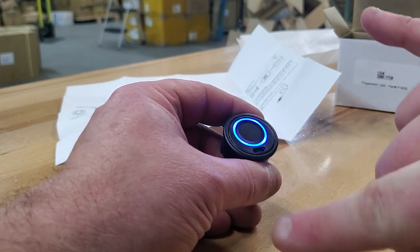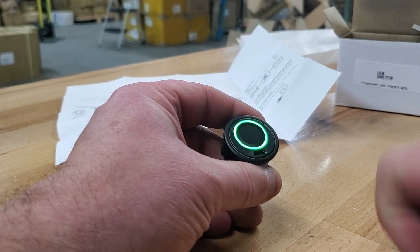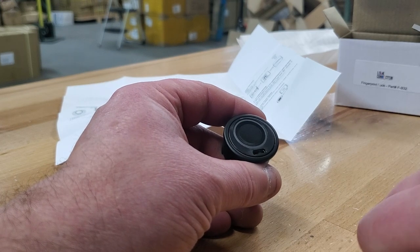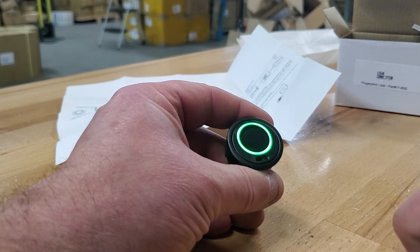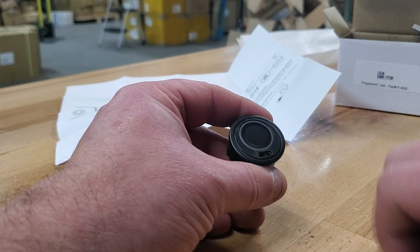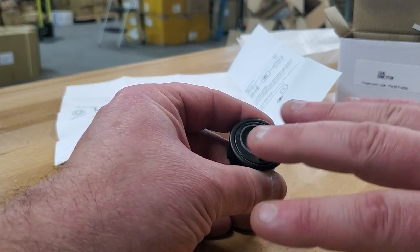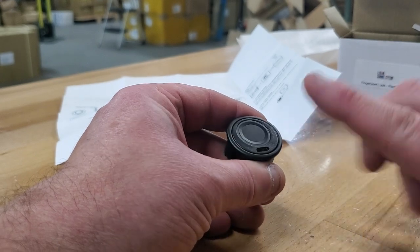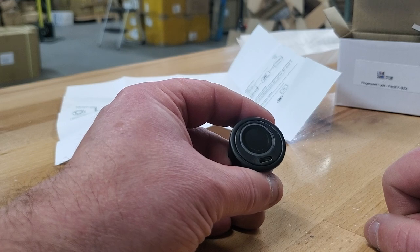Now the only two prints that are going to work are these two prints. I'll show you — that one works, it was the first print I put on there. This is the second print I put on there. And you'll see any other print will not work — it's only this print and the other print. That's how you add prints to it.